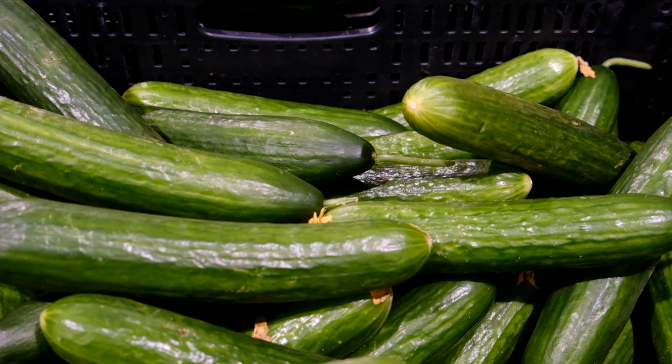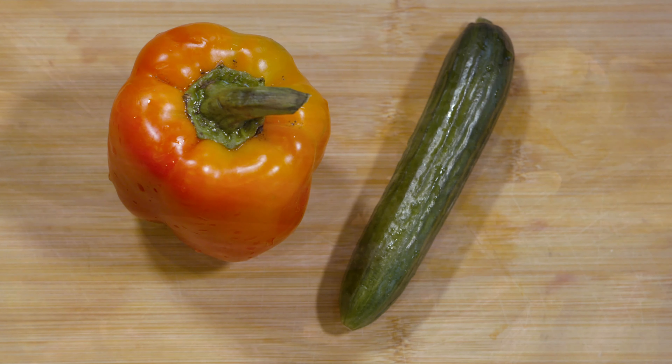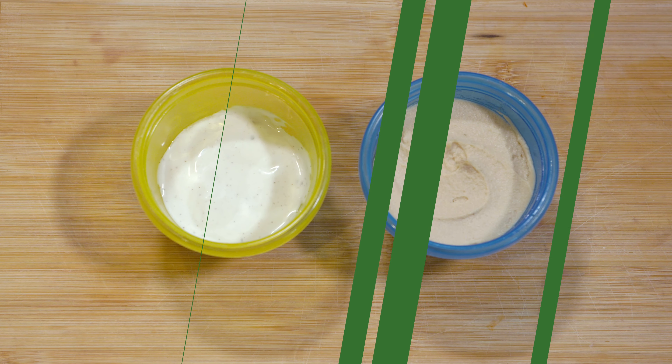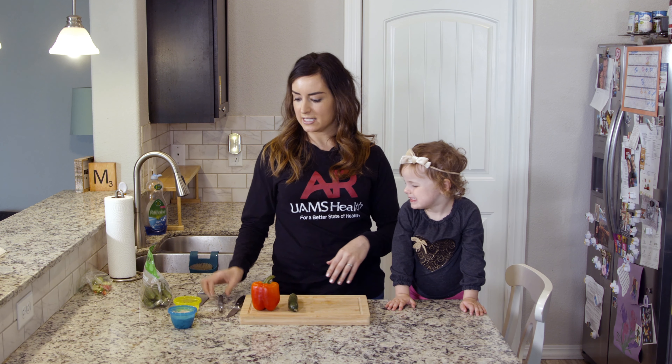This recipe makes about one to four servings depending on the size of the cucumber. You'll need a medium or small cucumber, a bell pepper — ideally red, orange, or yellow — make sure to wash these before starting. You'll also need about two to four tablespoons of your choice of dipping sauce, such as low-fat ranch or hummus. The only tools you'll need are a cutting board, a knife, a peeler, and a small container for ranch or hummus.